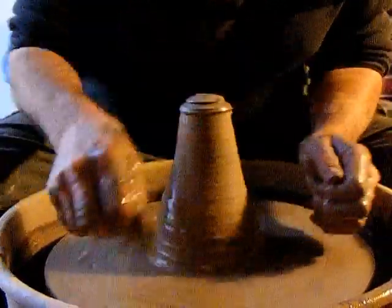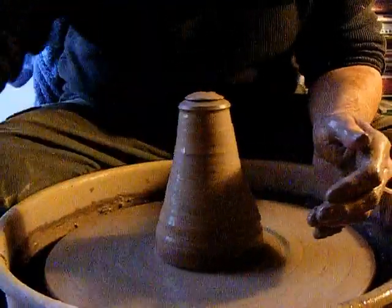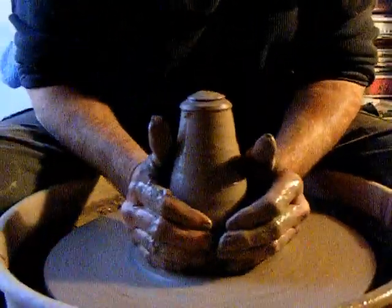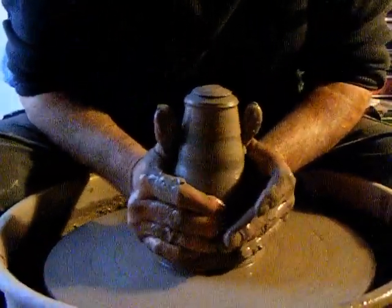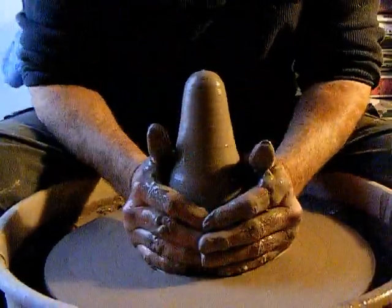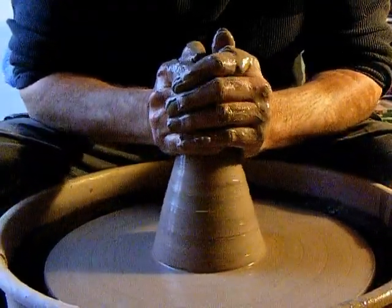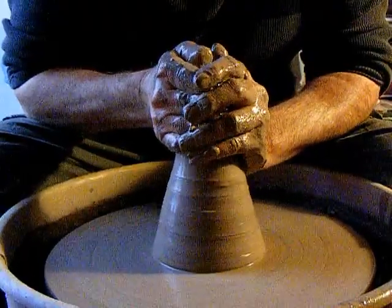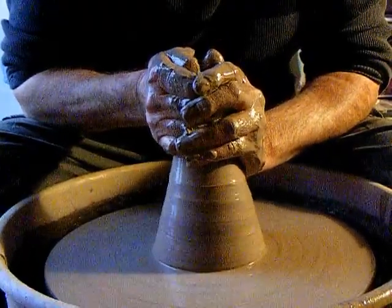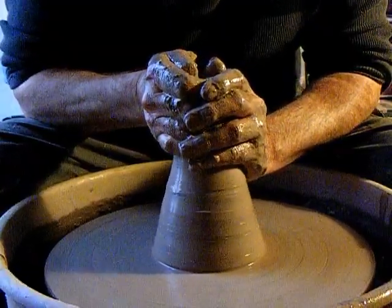Throwing off the hump. To get this bottom bit of clay, any time I'm centering something, I do it with a rib — otherwise my thumbnail gets torn down to nothing. Throwing off the hump, this is the only way if you're going to go really small. The smallest I found I could throw comfortably was six or seven ounces, but to go any smaller, this is the way to do it.